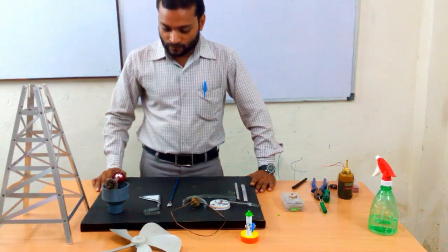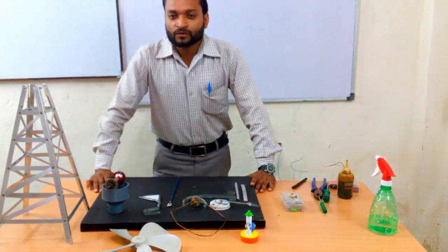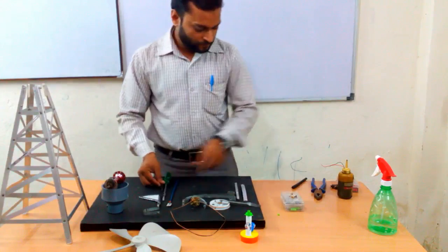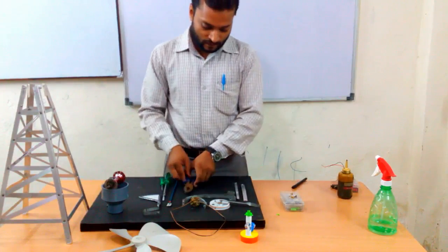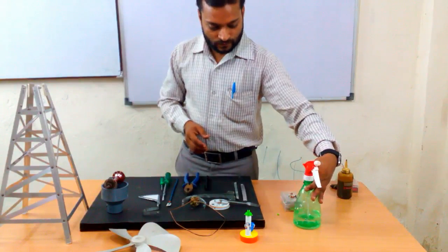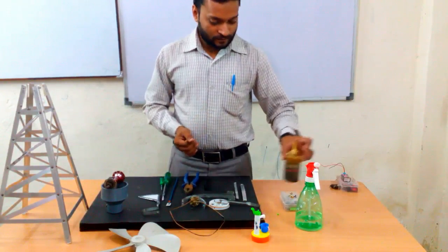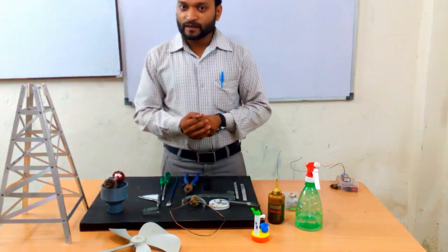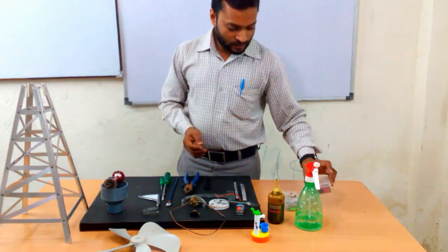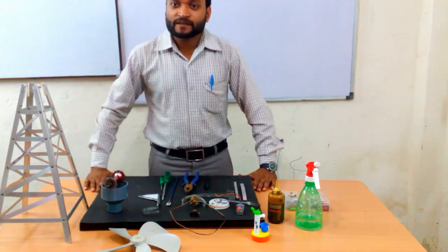By the help of these materials we will make this windmill. We also need some basic tools like a screwdriver, a plier, a marker, water for testing the hand pump, and a small amount of lubricant, a battery, a switch, and a few more miscellaneous materials. So let's make them now.